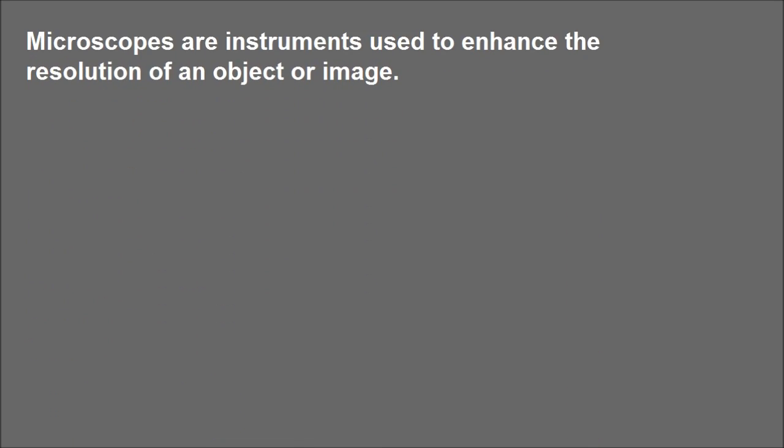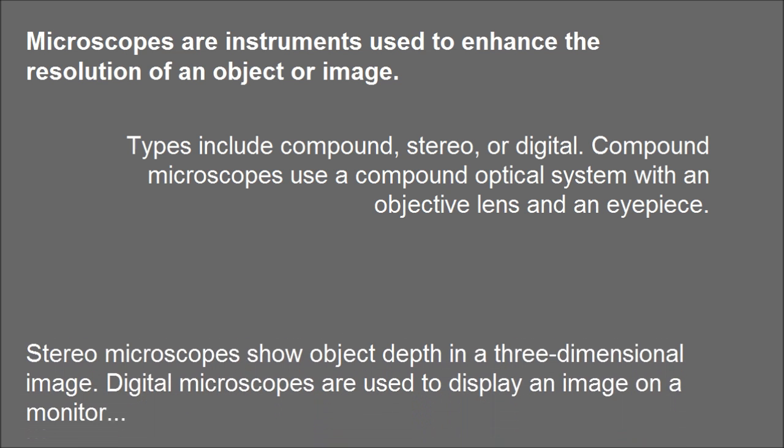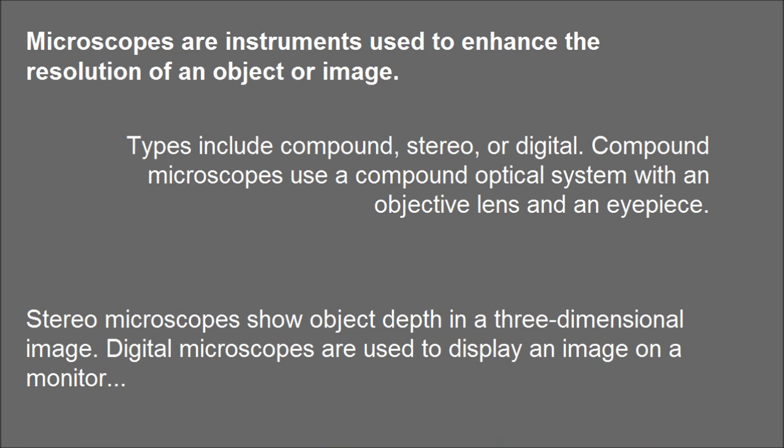Microscopes are instruments used to enhance the resolution of an object or image. Types include compound, stereo, or digital. Compound microscopes use a compound optical system with an objective lens and an eyepiece. Stereo microscopes show object depth in a 3-dimensional image. Digital microscopes are used to display an image on a monitor.